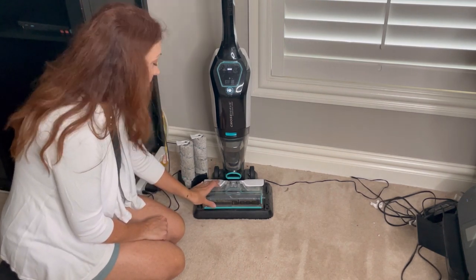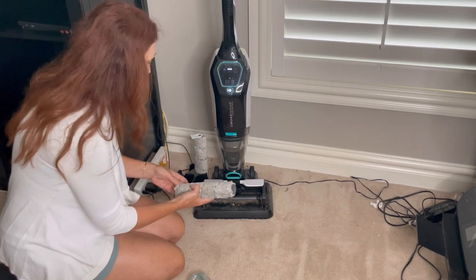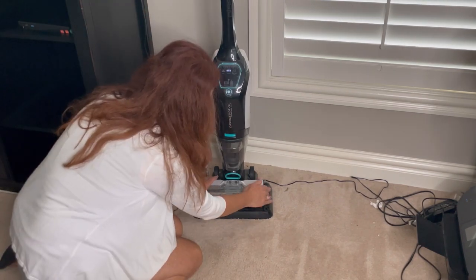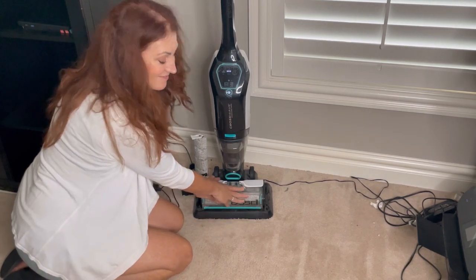When you're getting ready to use it, you will start by getting one of your rollers — I could definitely use some new ones. You slip it right in here, take the lid, and pop it into place.